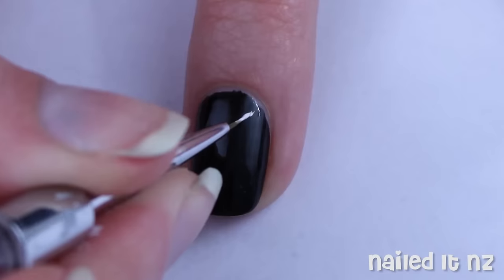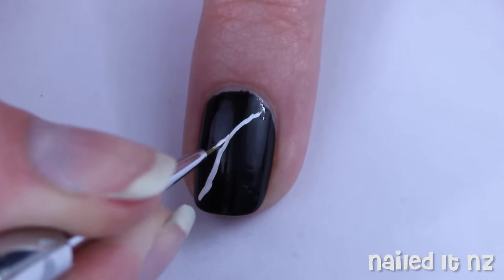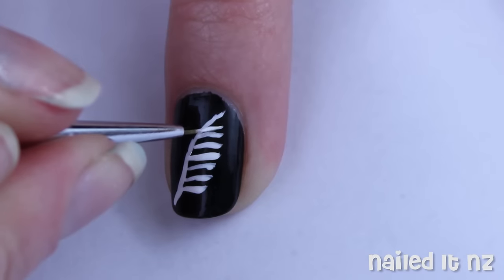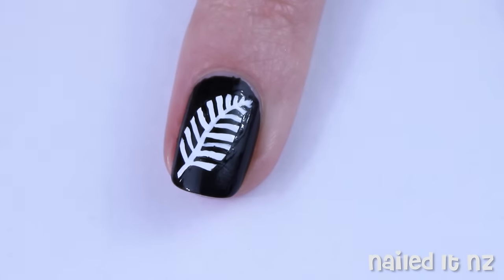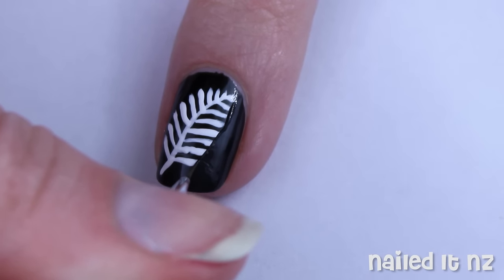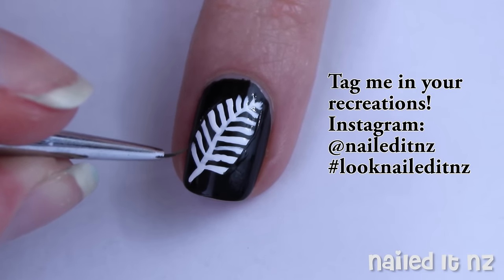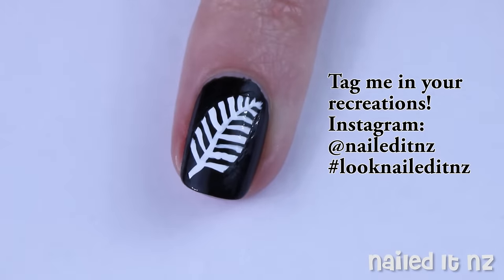Next we're going to paint the ring finger and the middle finger - it's the same design. Just paint a line through the middle and then make lots of little lines coming off it, and this is to represent the silver fern. If you look up pictures you'll see that the silver fern logo actually has kind of square ends, so I'm going through with a black polish and just tidying them up a bit, and also fixing up a little bit of the detail.